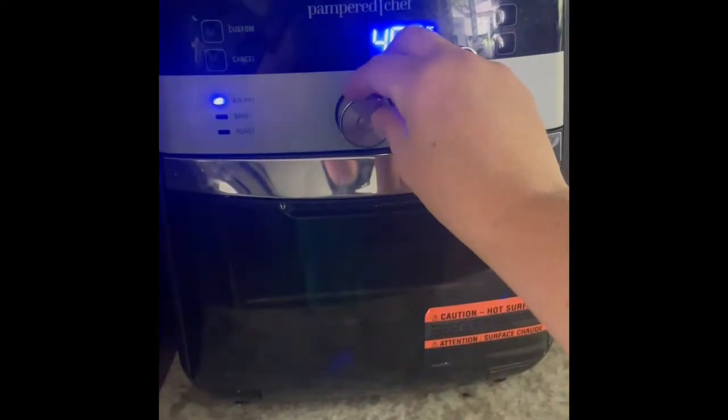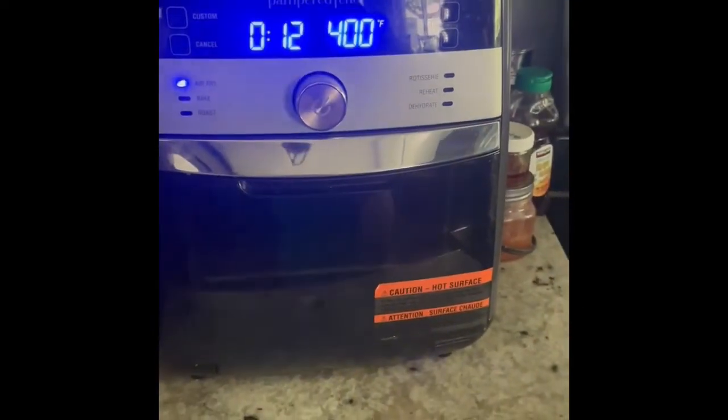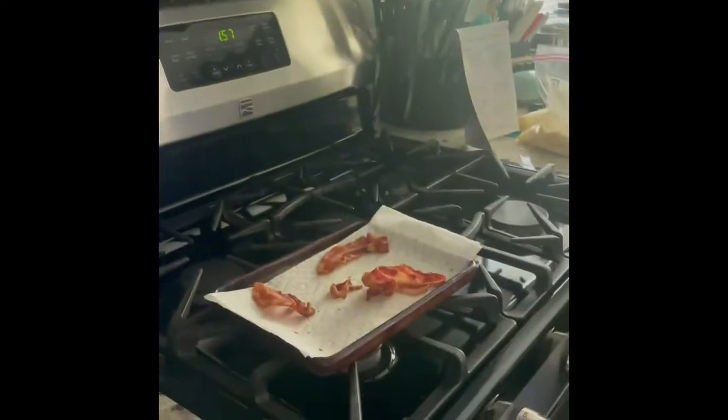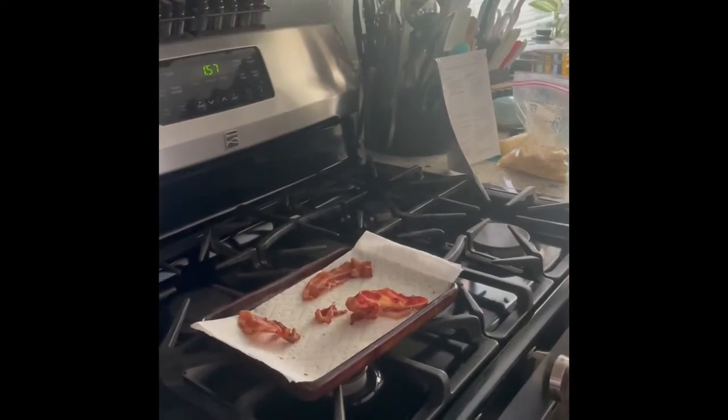Frozen taquitos are super great at 12 minutes, just in case anybody gets a lot of taquitos like I do. We also do bacon and sausage — we do a lot of sausage in our air fryer.